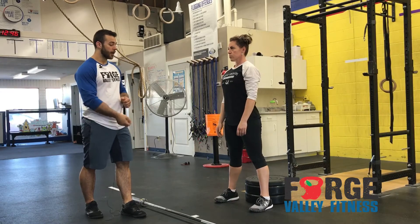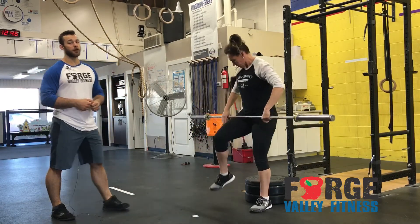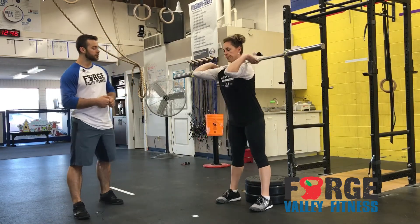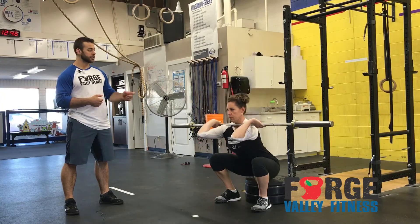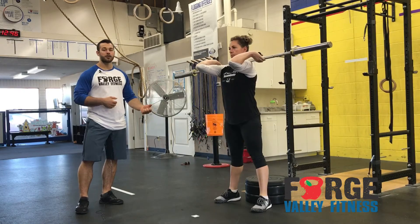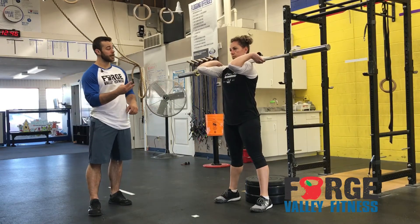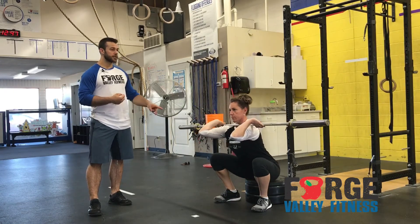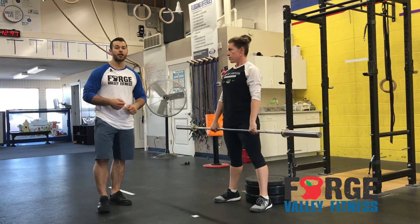Let's go ahead and grab that bar and do a couple of squats and go over some common faults. Let's do one really good squat — we're going to have a tempo. She's going to go nice and slow on the way down, pause on the box, and stand up. She did a great job. Let's go three seconds on the way down: one, two, three — two seconds — one, and stand. Good, take a rest.